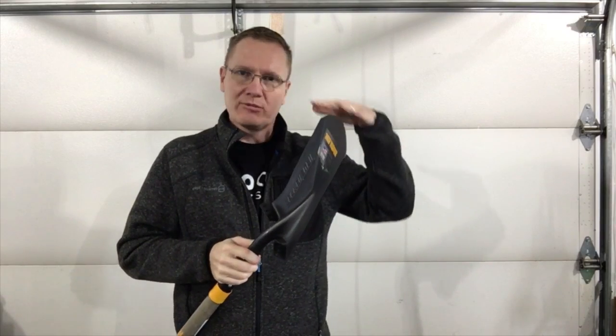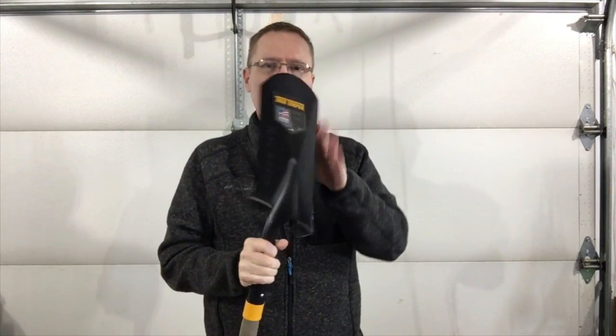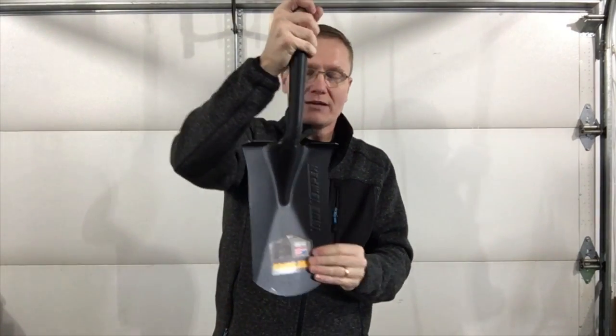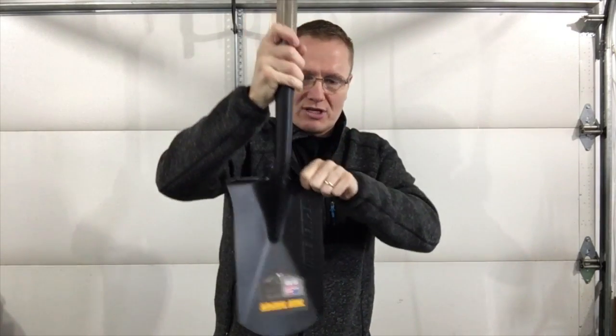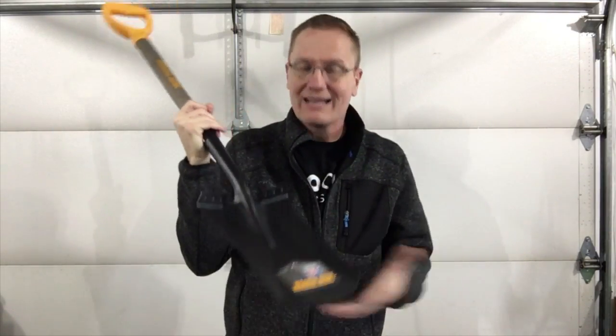A Border Spade means I might be going and cutting a border around something. I've got a nice flat area here which will allow me to cut around — maybe taking the sod out around some landscaping. This would be a perfect option because it will allow me to get into the exact position, and it has the little comfort steps on here so I can step, push in, and cut.